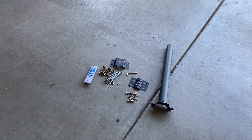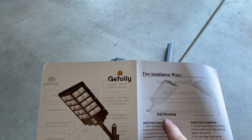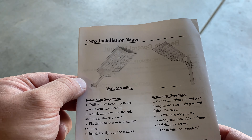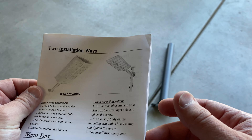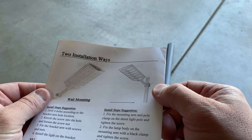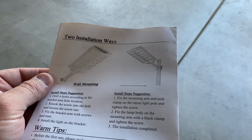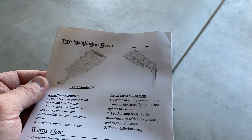One quick note: you can either do a wall mount or a pole mount. For the wall mount, you only use one piece and it bolts right into whatever wall structure you have. For the pole mount, you use both pieces and it creates a clamp around whatever pole you decide to use. Make sure you check your pole's diameter to ensure the clamps will reach around it with the included bolts.